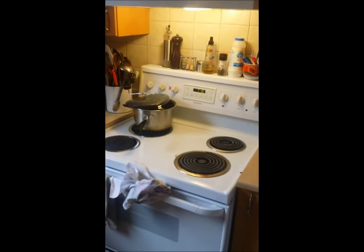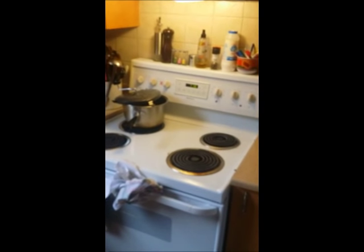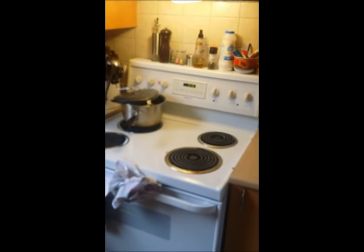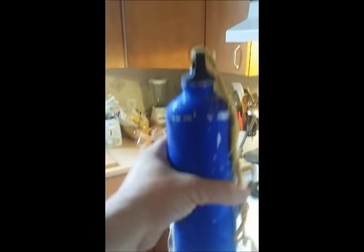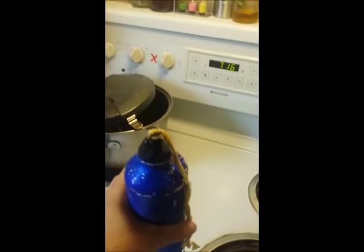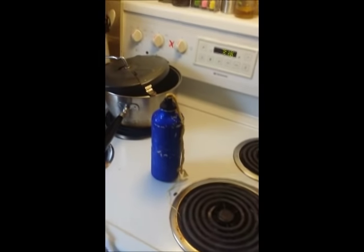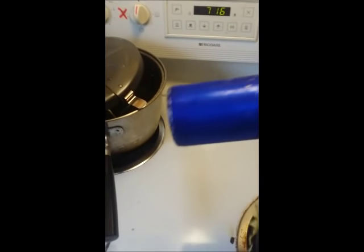It's now the next day, and it's about seven o'clock. I left the bottle in the freezer overnight, and now we're going to see how it's doing. Oh my God. It worked. The dent is out. In fact, it worked a little too well.